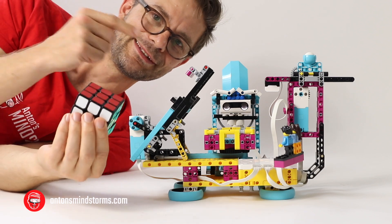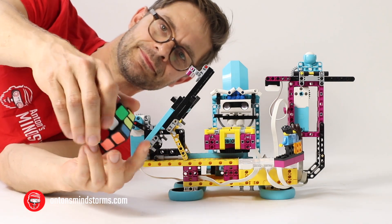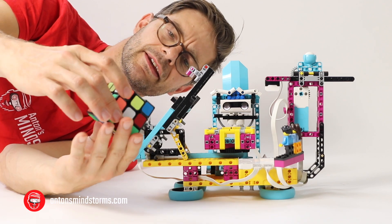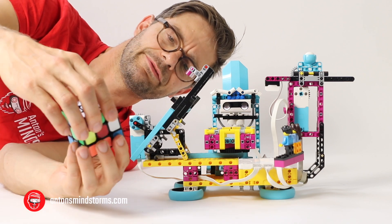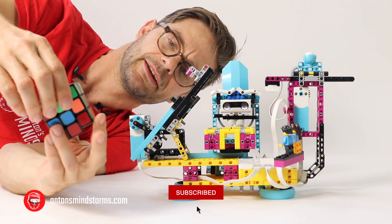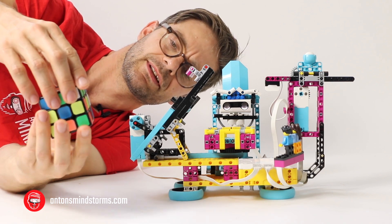Now let's take this machine for a spin. I've got this cube and I'm going to mess it up as well as I can. What I really like about this machine is that it takes almost any cube — I have a couple of different ones and the shades on the colors all differ a little bit. And somehow this robot scans them right, which is amazing. It works in very different lighting conditions — I tried it in different rooms and it just keeps working.